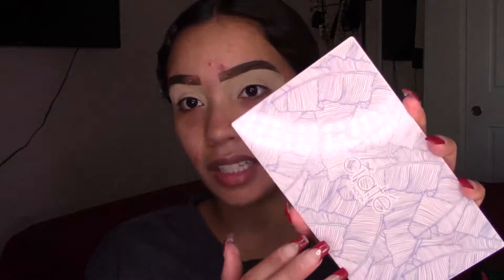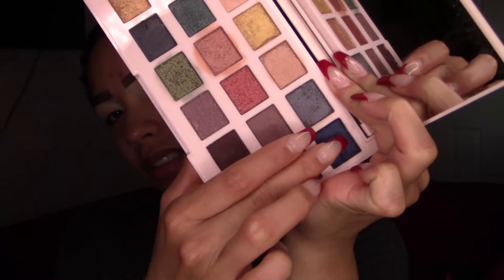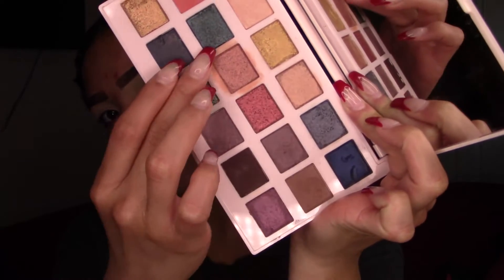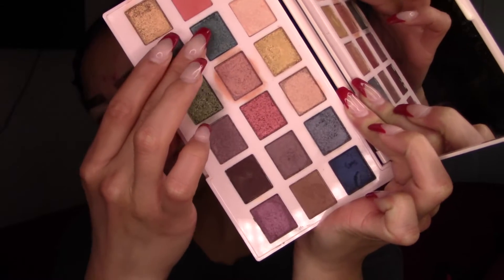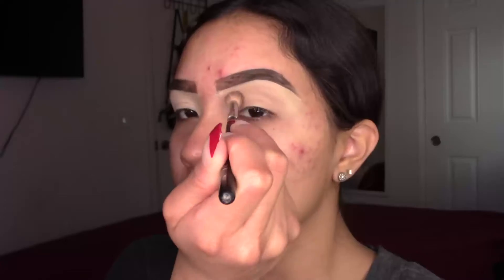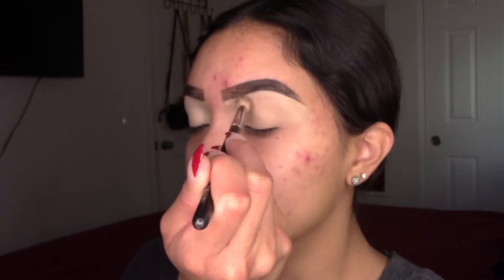Okay, now to get started with the eye look. I'm gonna be using my Cialte palette and doing a royal blue eye look. Starting off with a soft matte color, I'm going to apply this in the crease as my transition color.